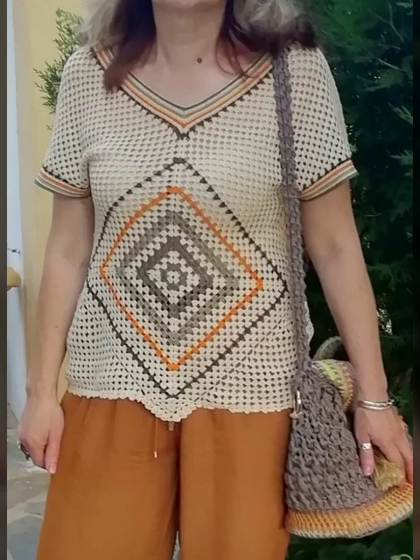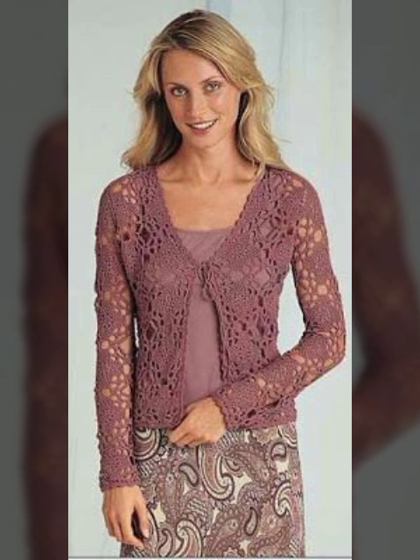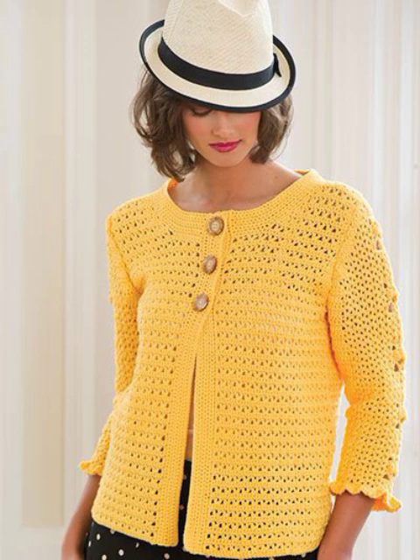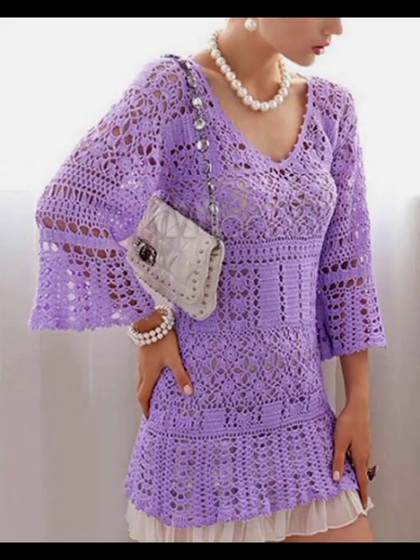Tamam designing, tamam ideas. Latest designing, latest ideas, latest color combination. Bhoat haseen, bhoat good looking, bhoat beautiful designing hai. Different different designing hai, different color combination hai. Beautiful women's and girl's ki bhoat haseen collection hai.